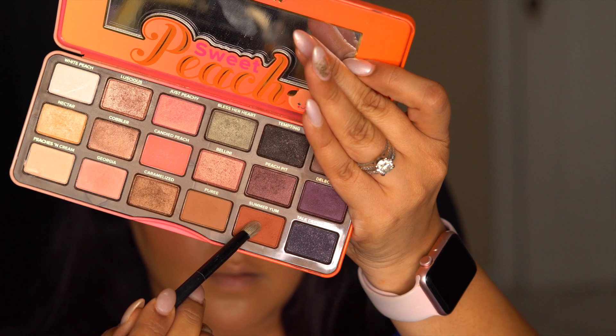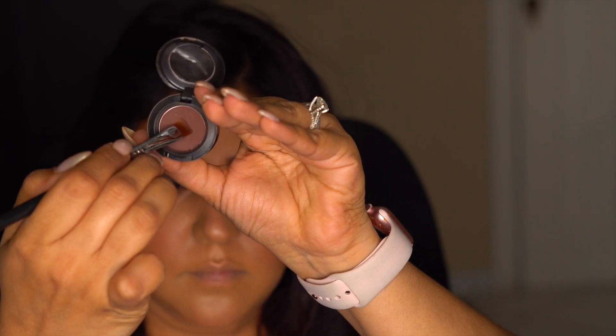Next I took that same orangish mud color on a pencil brush and applied it just under my lash line. Then take the dark brown shade on a flat brush and apply as close to the lower lash line as possible to darken it up.